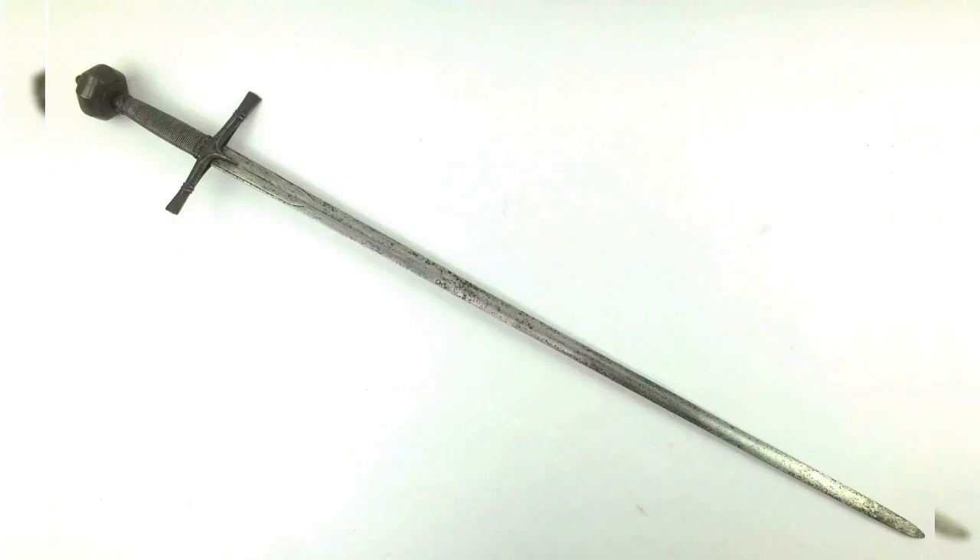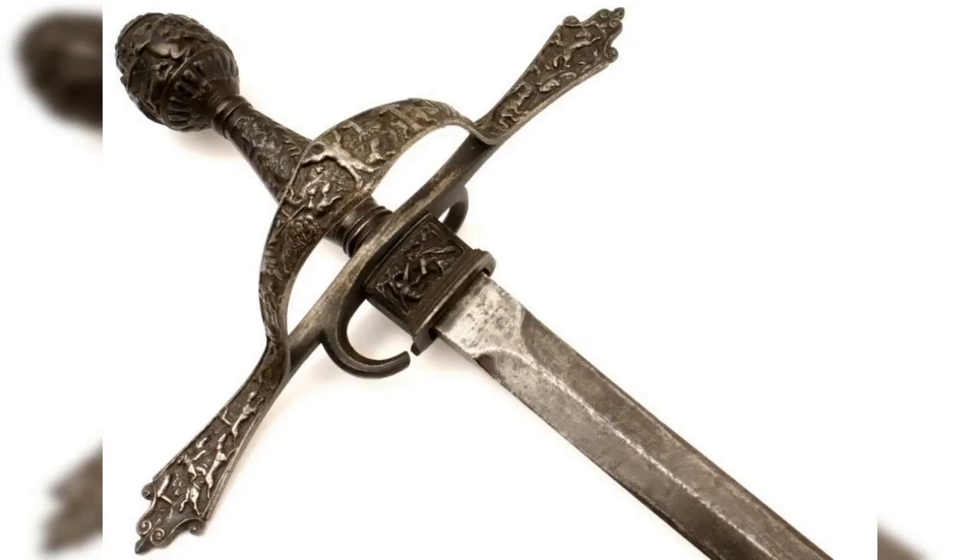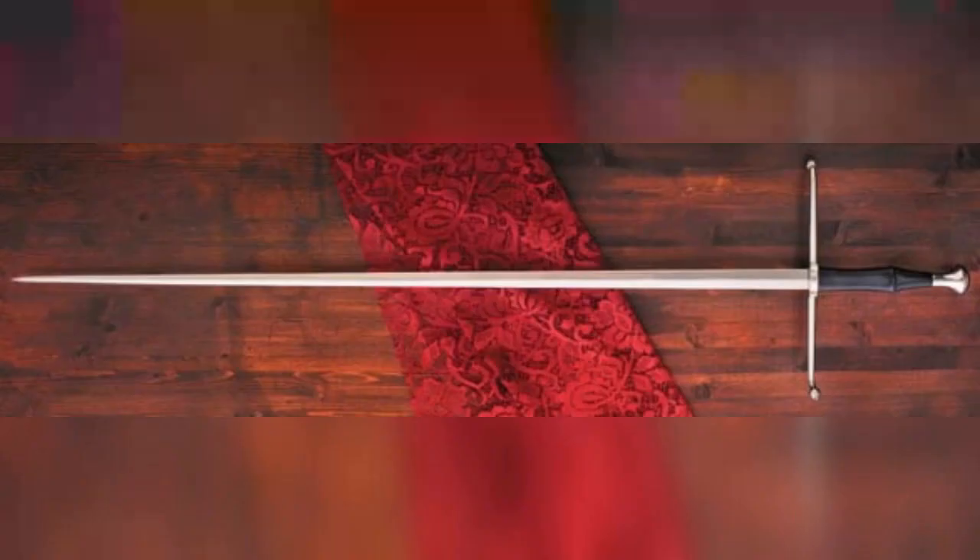2. Estark, 14th–16th century. The Estark was a long, thin-bladed sword that was designed to pierce through armor. Unlike a regular sword, the Estark had a triangular or square-shaped blade that was sharpened on both edges. It was used primarily by knights and other heavily armored soldiers during the late medieval period.